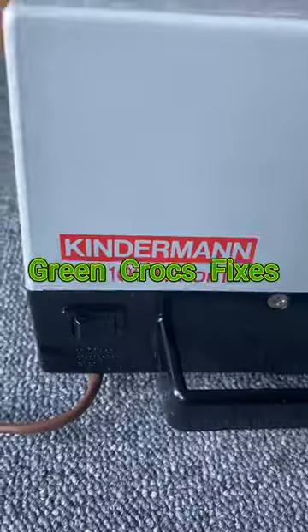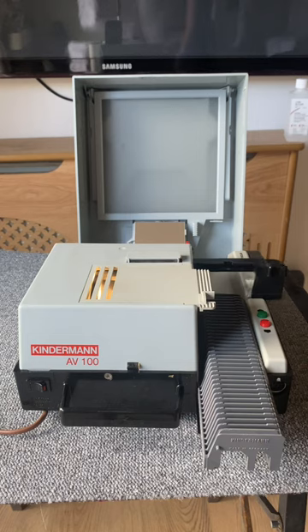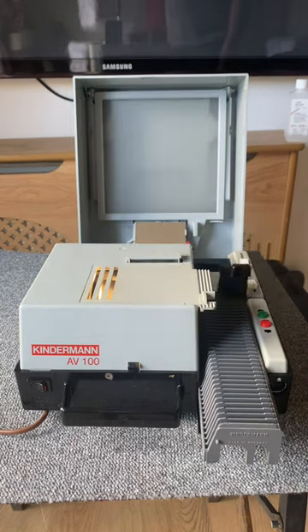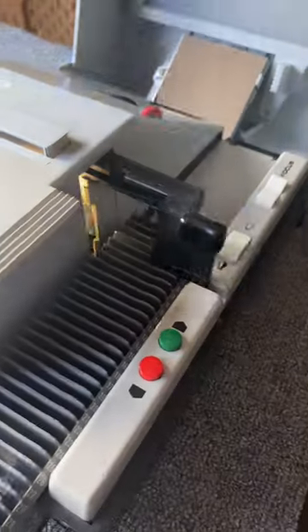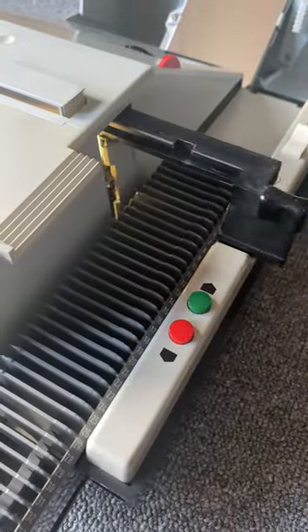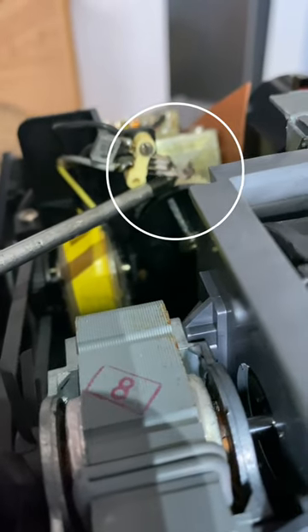Here's another video — we've got this Kinderman AV100 automatic slide projector. When you turn it on, the magazine just constantly moves forwards, as you can see here. It's not supposed to unless you press the button to make it move forwards. Let me just show you — there's a little click switch there, like an old-style relay.